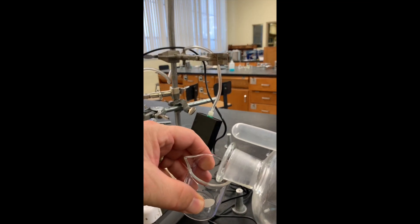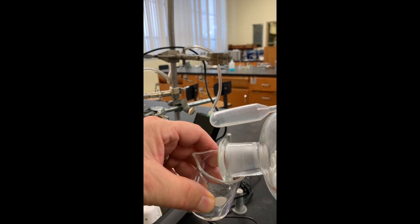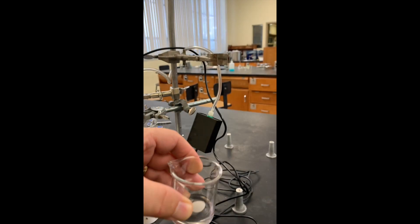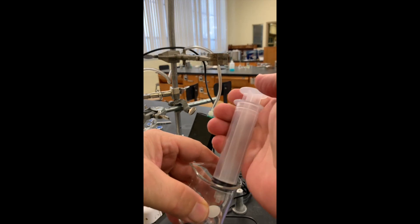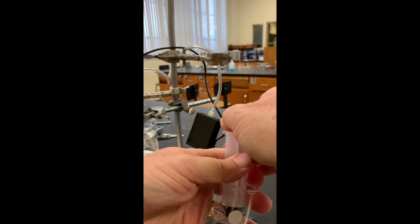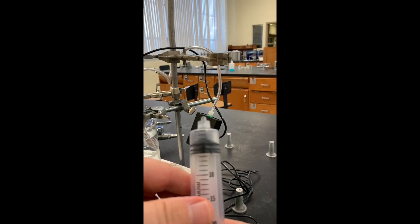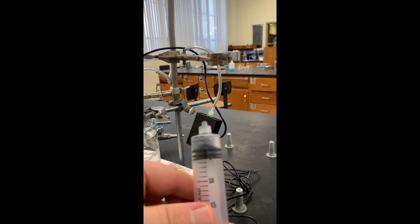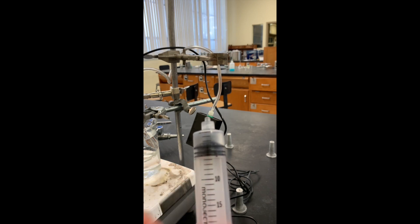This shows the addition of methyl alcohol into a beaker. A syringe will be used to get three milliliters of alcohol, and it looks like the top of the plunger is right on three milliliters.